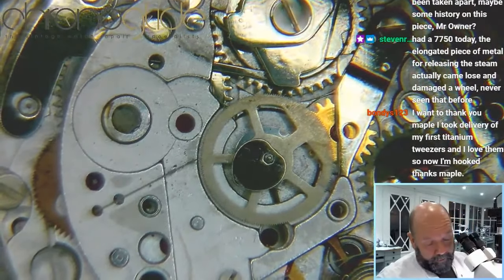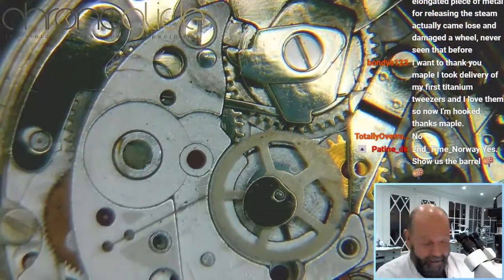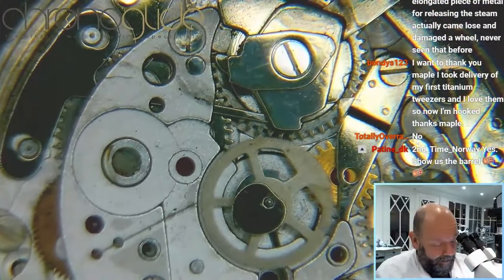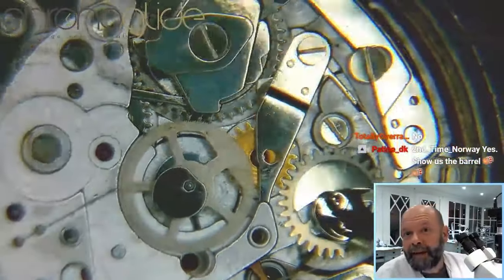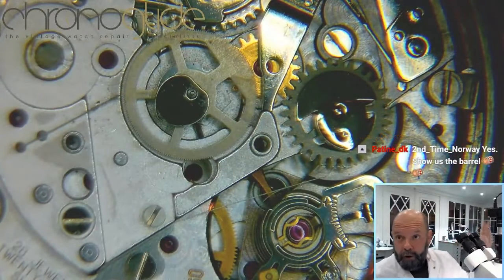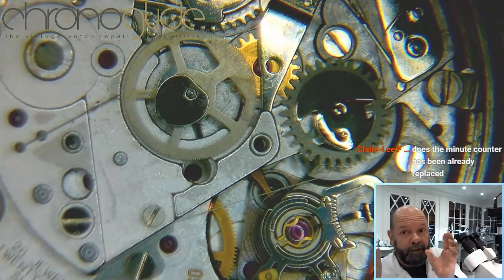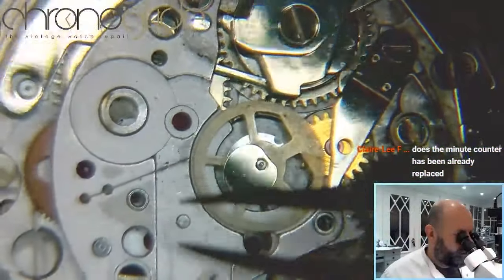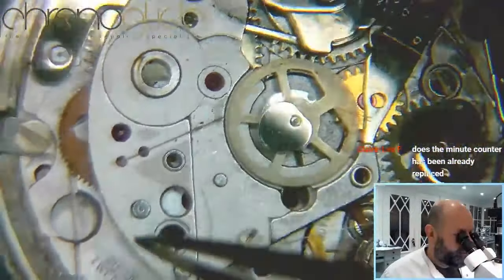And the vertical clutch for the chronograph. Now it's essential that I place this back, because otherwise these pivots need to be supported — otherwise they just move about. When I want to remove the hands in a moment, I want them to be perfectly stable.